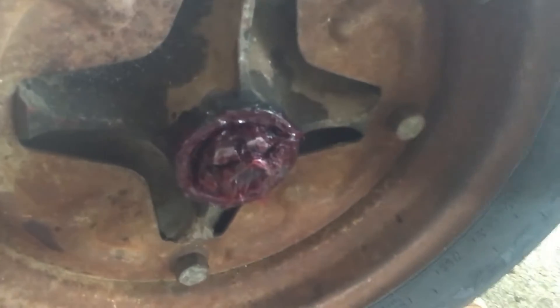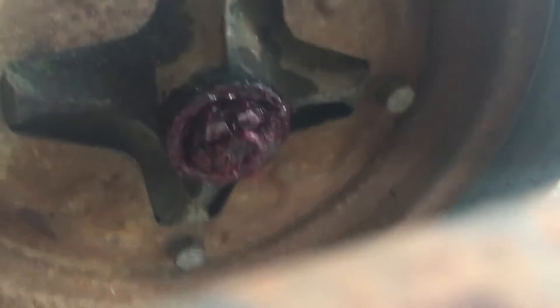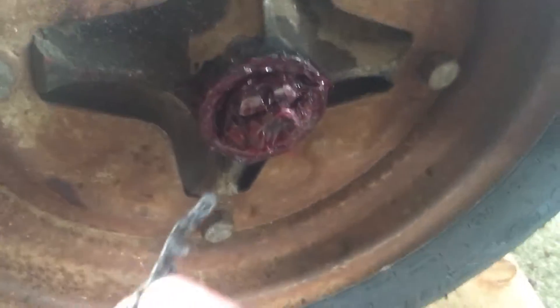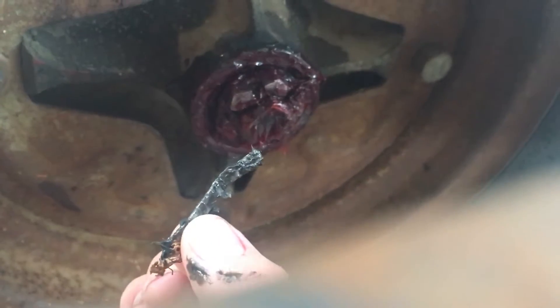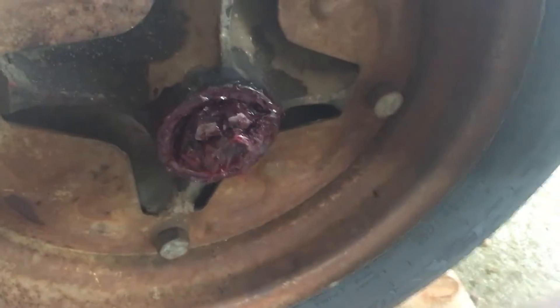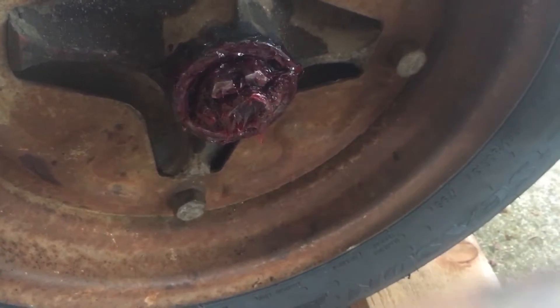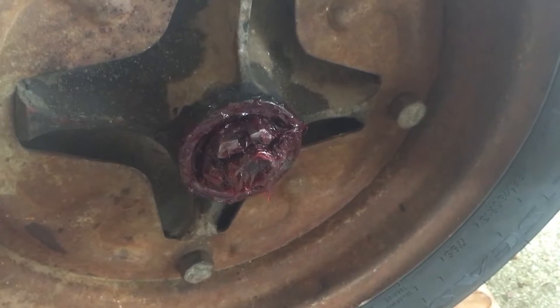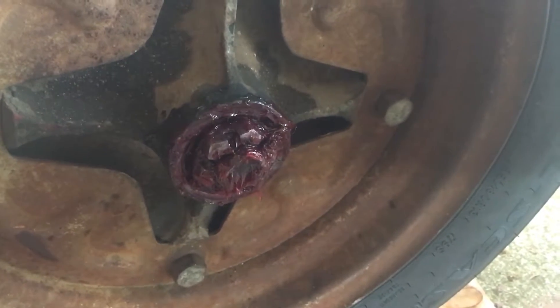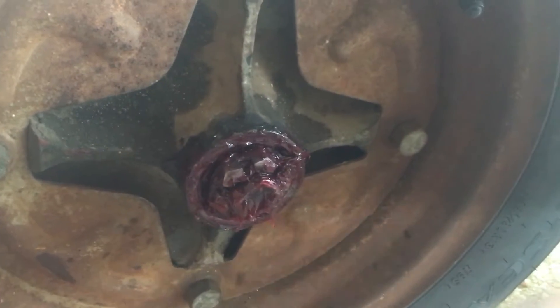I've actually already done this one, but what happened was I broke the cotter pin that holds the outside ring on there. So I've got to go get a couple of new cotter pins. Basically you just take this piece off with a pair of channel locks — they're not tight, or they shouldn't be — and then there's a spacer in there and then you actually have your bearing.